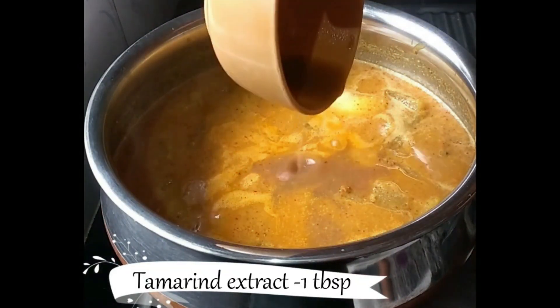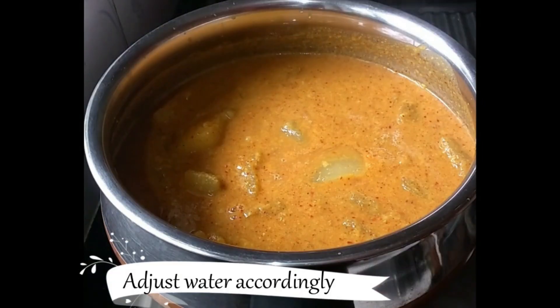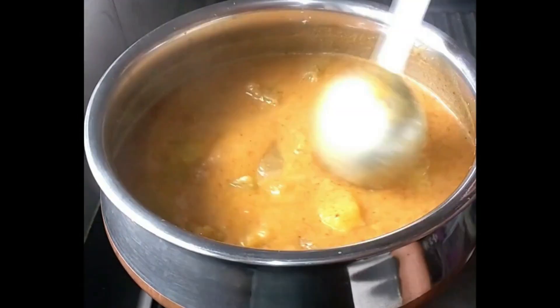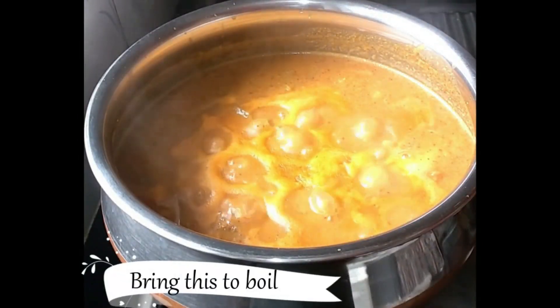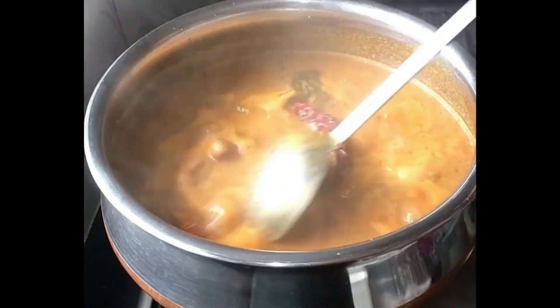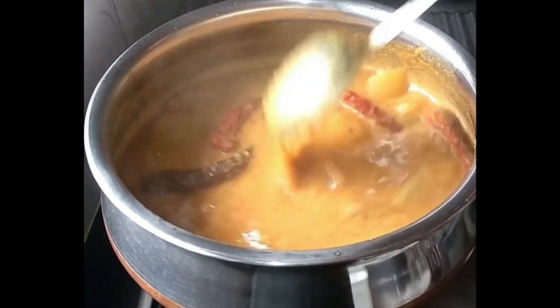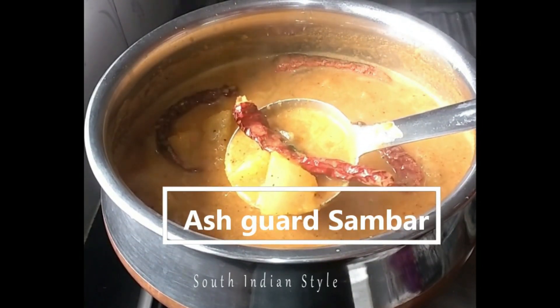Also add soaked tamarind extract and a little jaggery. The thickness of the sambar depends on your preference. Keep stirring in between so that ingredients don't stick to the bottom, and boil for another 5 minutes. At the end, temper with oil, mustard seeds, curry leaves, and red chillies. That's it — stir and serve this delicious ash gourd or winter melon sambar.